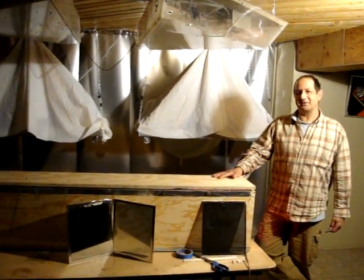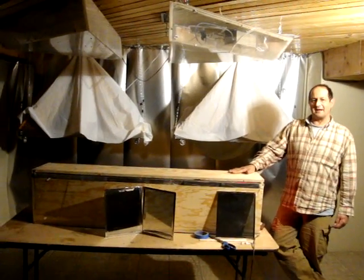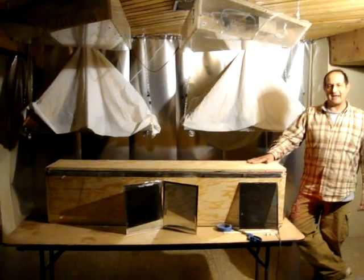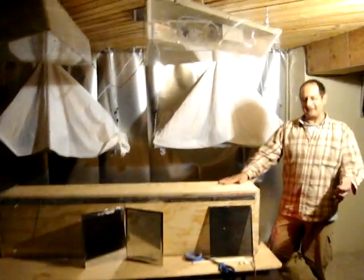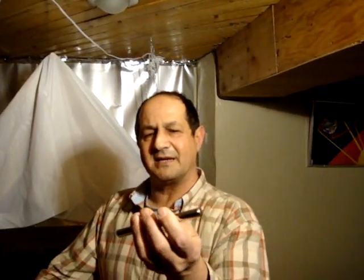I'm Greg Zanis, inventor of Dreamcar123.com, and we're down here experimenting with our new light box. What I'd like to show you is I've got a laser pointer here that I got for my son.